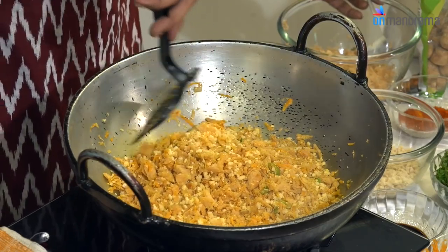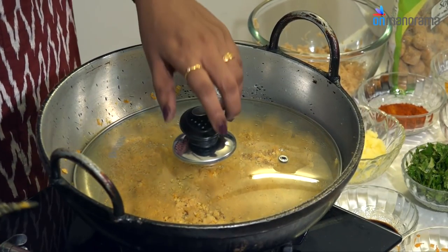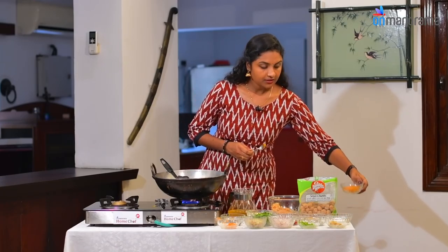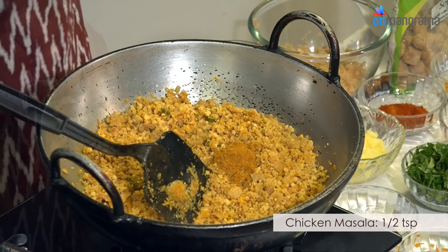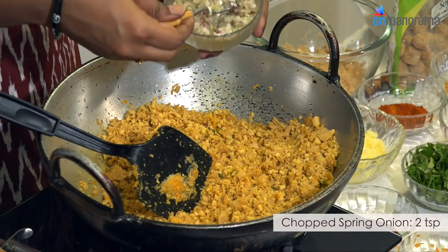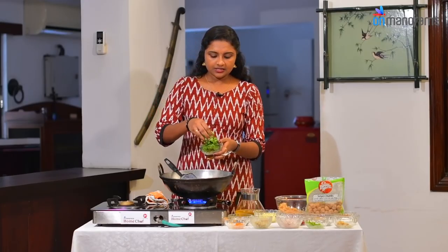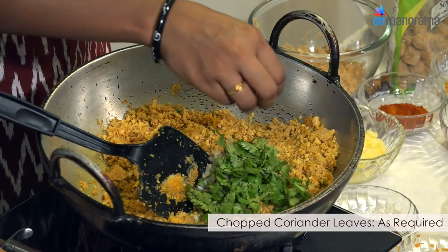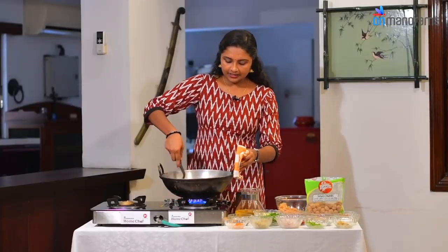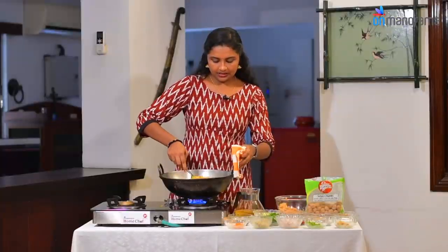Let's mix the seasoning in the pan — about half a teaspoon. Take a little bit and add spring onion, about 1-2 teaspoons. Mix the taste in the pan and let's add the spring onion in the middle.